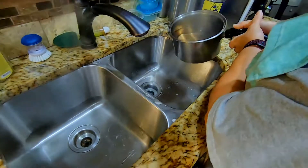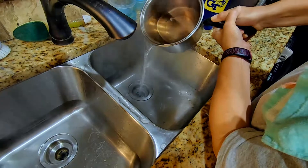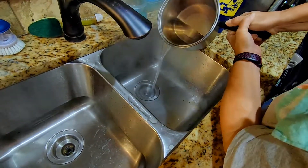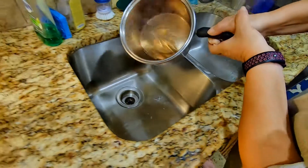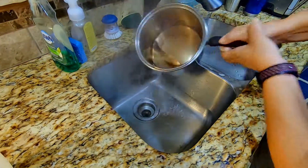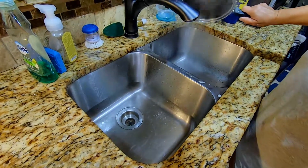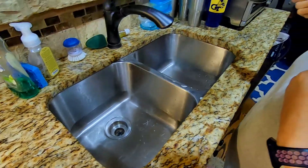Alright, I decided to do both drains. The baking soda is cheap, the vinegar is cheap, the water is free. Hopefully it'll smell better. We fixed it.